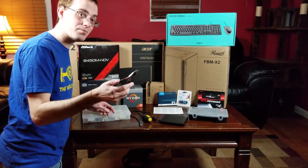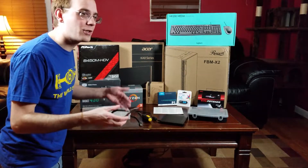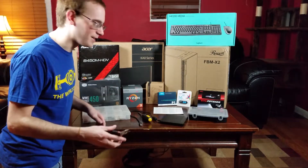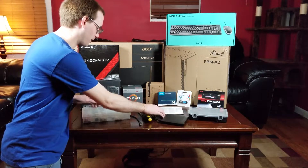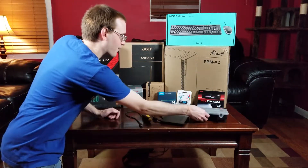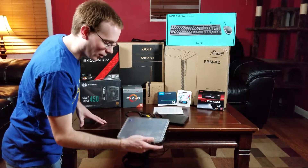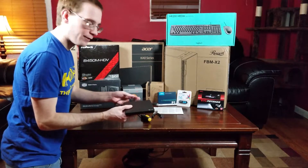To install the motherboard standoffs — that's the word I was looking for — you'll need something like small pliers. You can use a nut driver if you really want to, but I don't find that necessary. You're not going to see them anyway and they're probably never coming out. I've also got some zip ties and miscellaneous things, plus a bunch of screws in case I need them.